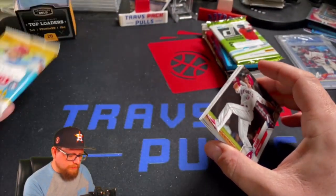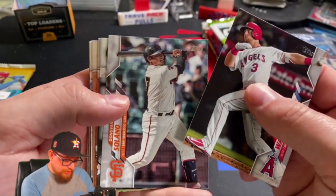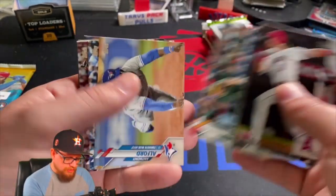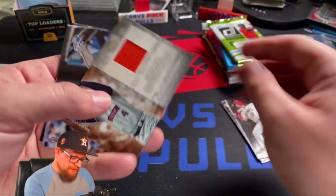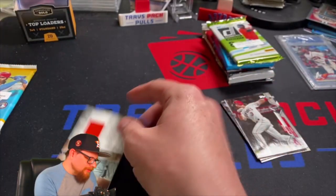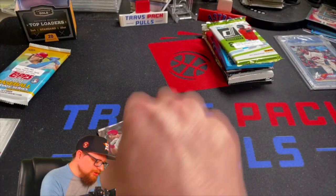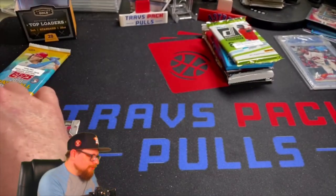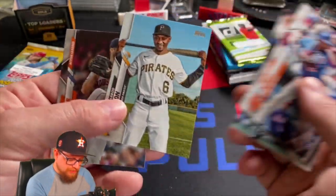First pack - looks like we got a patch in here. It's actually a hobby pack, so looks like we got the patch out of the hobby pack. Taylor Ward, Donovan Solano, Brent Anderson, Sean Murphy, Anthony Halford. Oh look at that - that's an orange napkin of George Springer! I love getting Astros in these packs - when I'm gonna get a patch card, give me an Astros patch card because those I can appreciate. Very happy with that. Eduardo Nunez, Kangaroo Jr., Jared Dyson, and Justin Verlander.